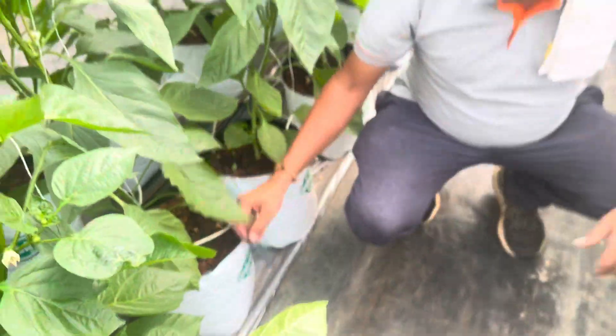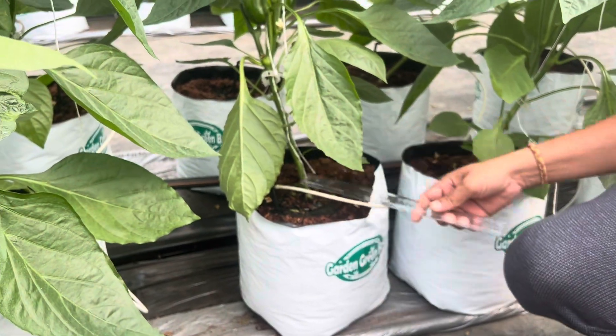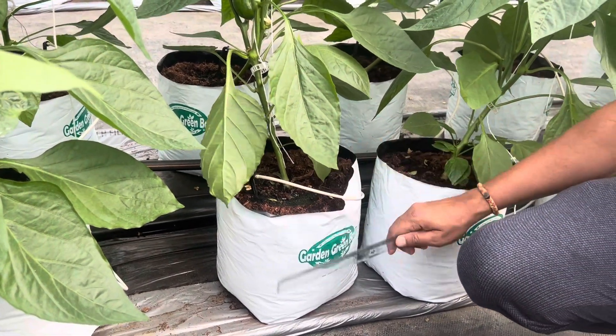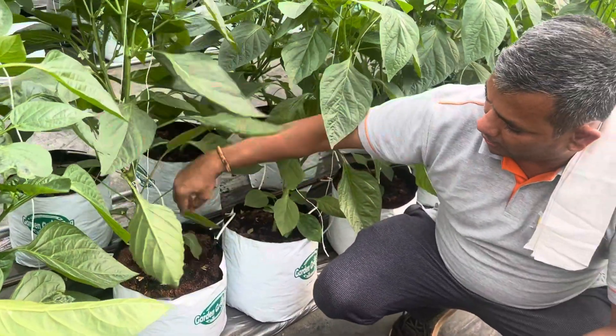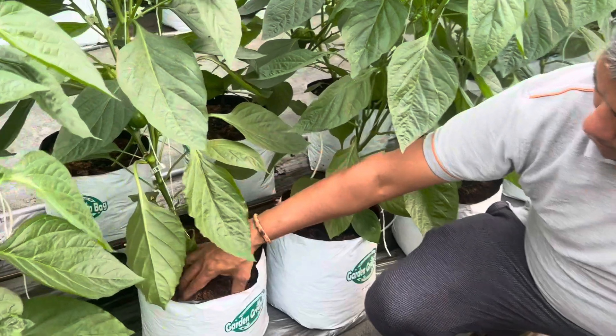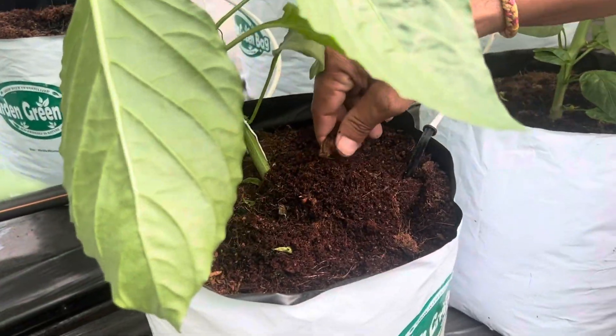On the right-hand side, the grow bag height is 20 centimeters and the diameter is 25 centimeters. This is new cocopeat — it is being used for the first time and does not have chips.